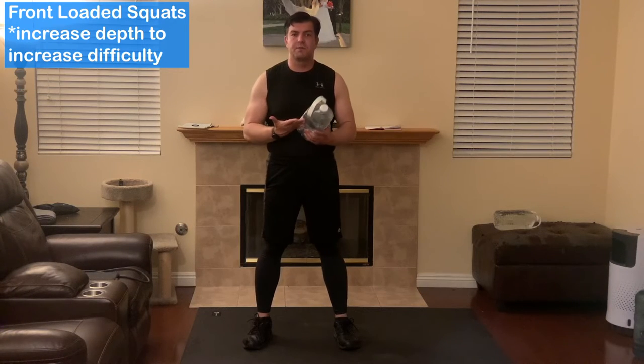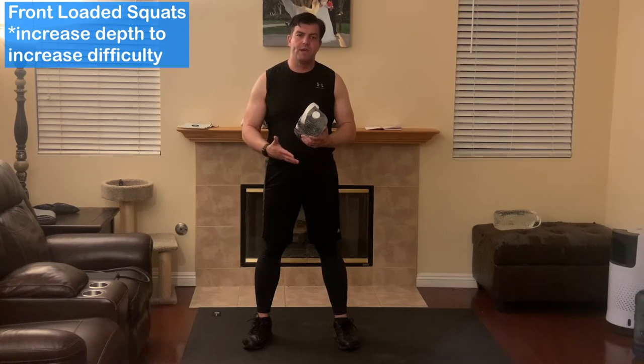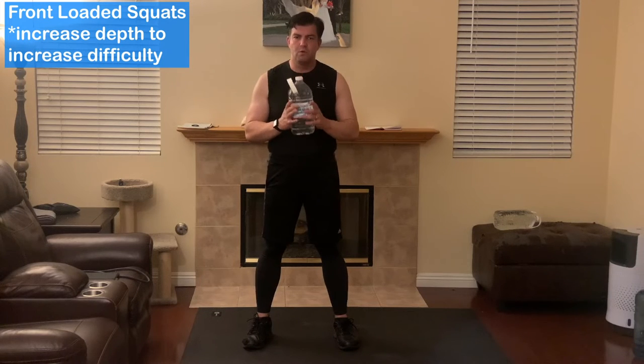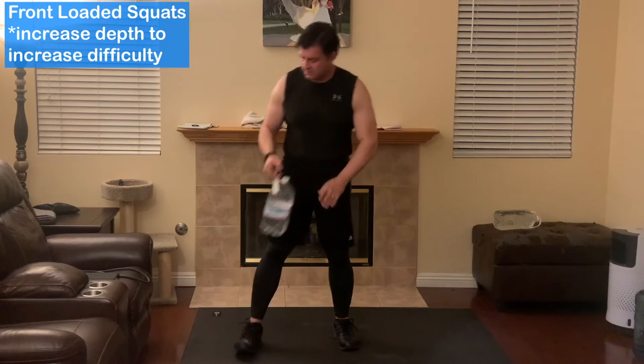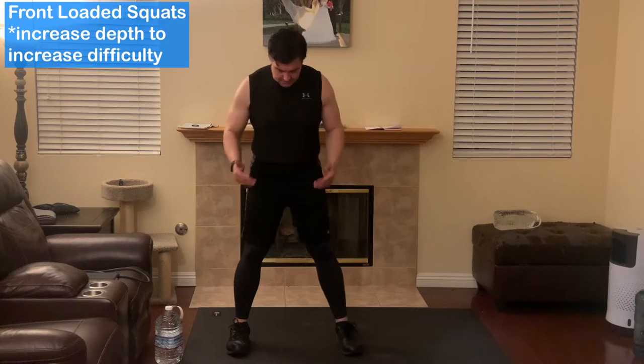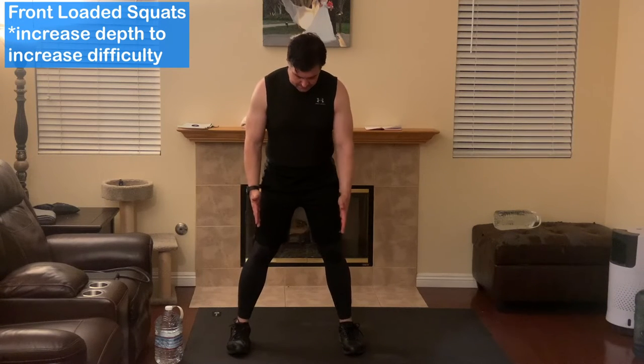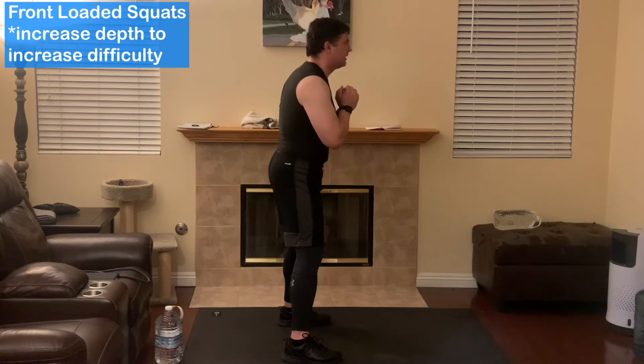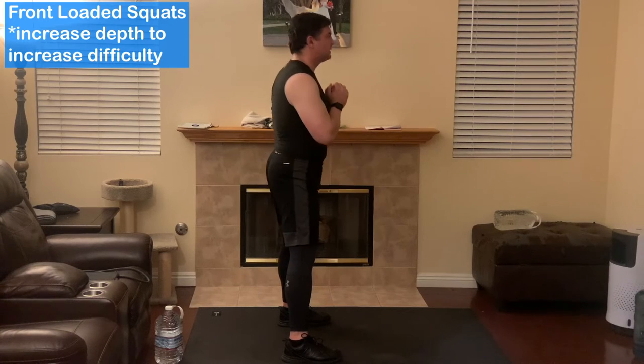The next exercise is going to be the front-loaded squats. Last week when I did these, I showed it with a heavier weight. You could do this with a much lighter weight, just like a water container. I'm going to show you ultra-beginner with no weight at all. Focus on wide stance with feet straight forward, arms up where you would have the weight, chest out, and stick your butt back. Do your best Kardashian impression — butt back. You might only be able to go this low. Notice my knees aren't going forward.